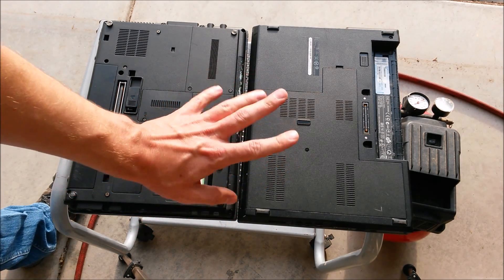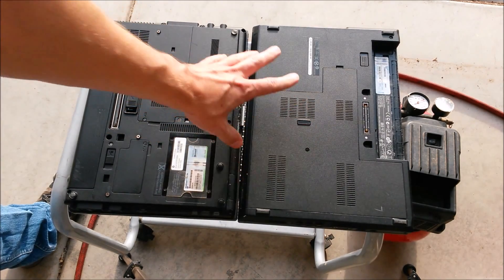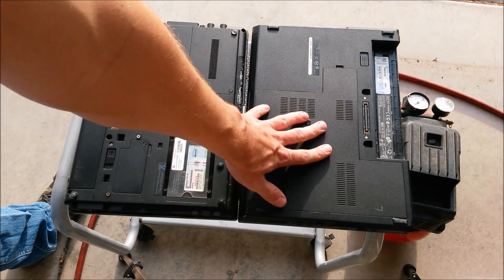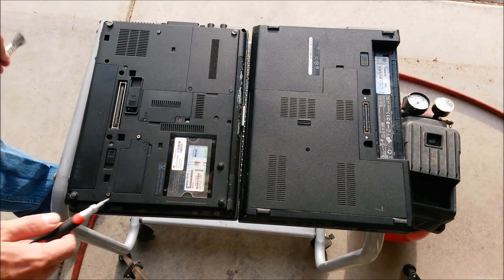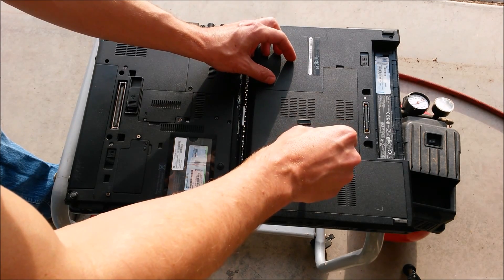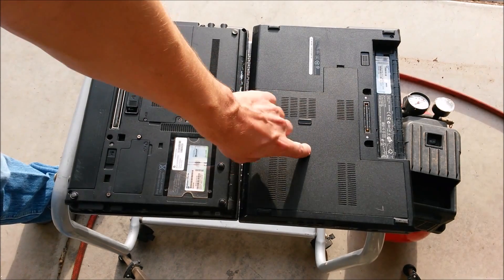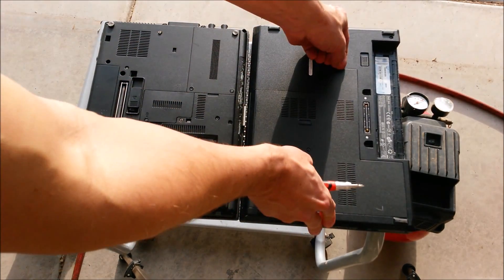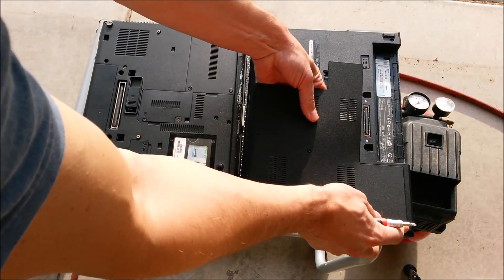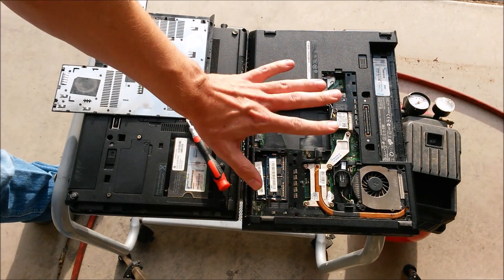You're going to be getting into your laptop in one of two ways. The first method is laptops accessed from the bottom, and the second is laptops accessed from under the keyboard. We'll start on this Dell Latitude. This one actually only has one screw, and it's a keeper screw — once you loosen it completely, it stays in place. Then this entire cover just snaps off. That's really nice — everything we need to clean is right there.